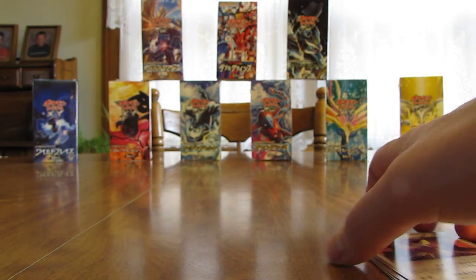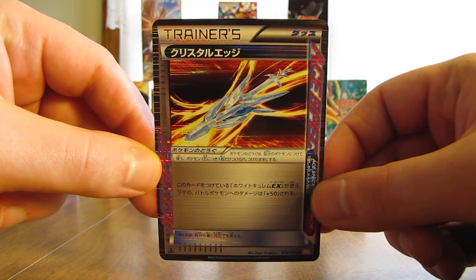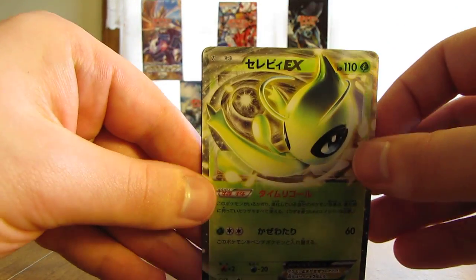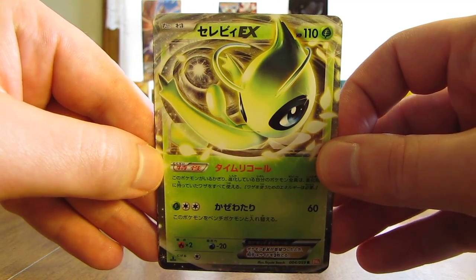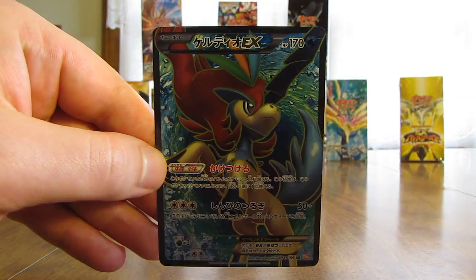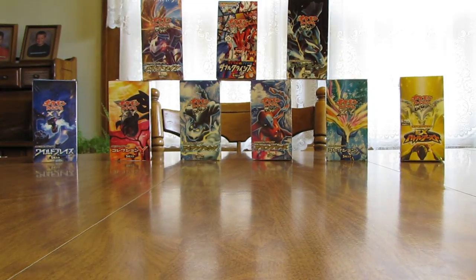Overall, I would say this box is a little bit better than the Freeze Bolt box I opened a couple of weeks ago. To summarize, I pulled out ten total Ace-Spec, holo, and EX cards. The one Ace-Spec card was a Crystal Edge. I pulled out three EX cards — very surprised to pull three. I've not pulled an Ultra Rare out of any of the Japanese boxes so far, but I got Celebi EX, White Kyurem EX, and my favorite card of the box, a Keldeo EX Full Art. And I'll show the six holo cards I pulled out — Blastoise being my favorite.